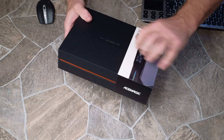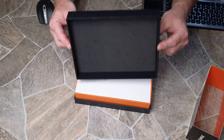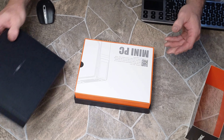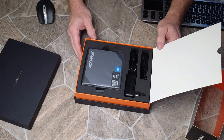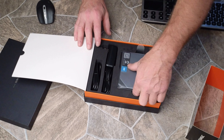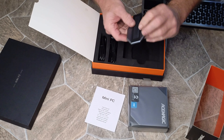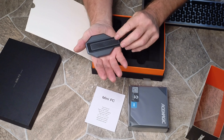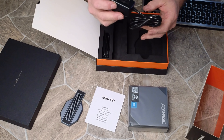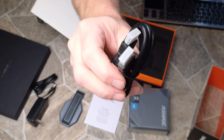Let's go ahead and slide this off and see what's under here. Very nice — a little felt piece on the top, a little hood that pops up. And then inside the box we've got the PC, a manual, a heavy piece of material that goes on the bottom, the power supply, and a standard HDMI cable.